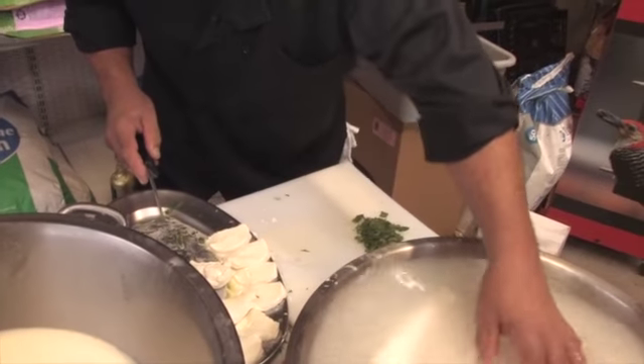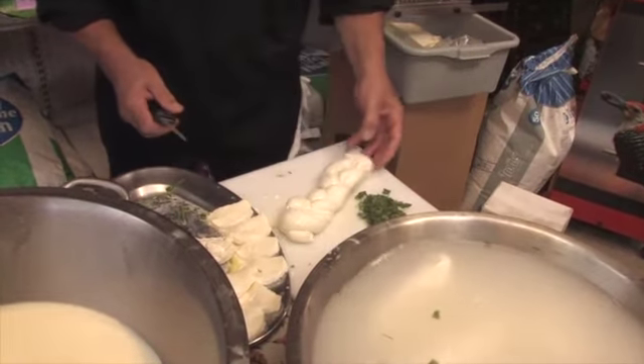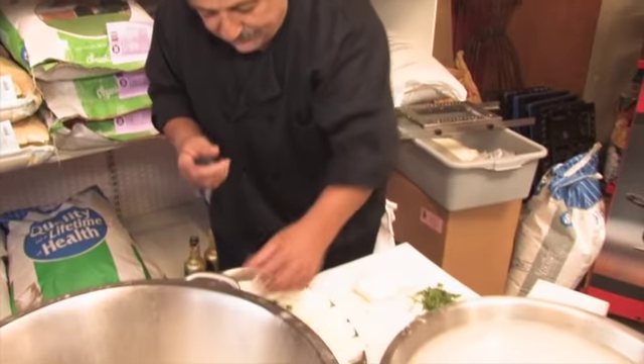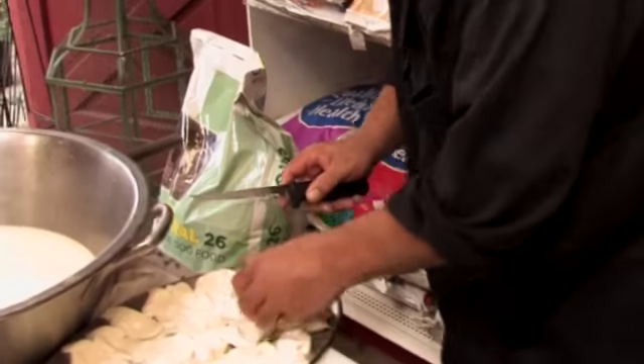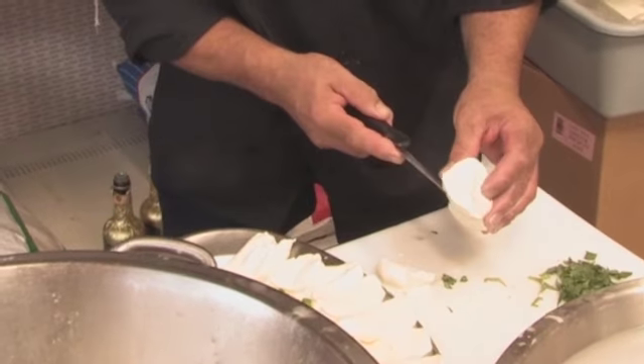You've got to get used to 180-degree water and you've got to work it fast. The slower you work it, the harder the mozzarella becomes — it's too chewy. This is like just melting-in-your-mouth mozzarella. It's got to be soft and airy, and there's just the milk oozing out of it.